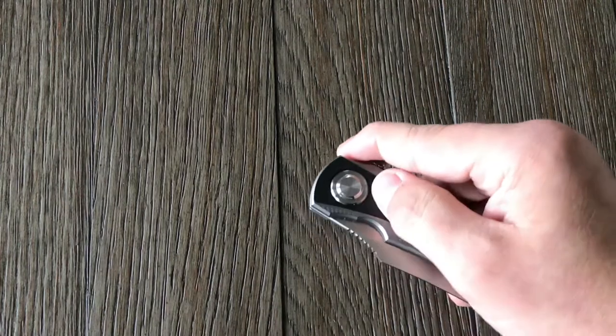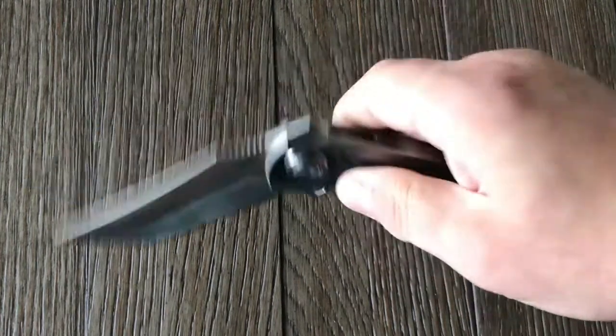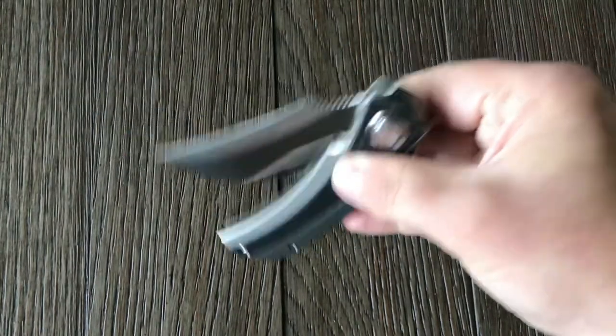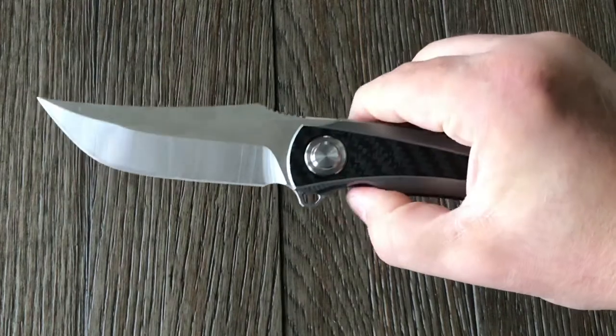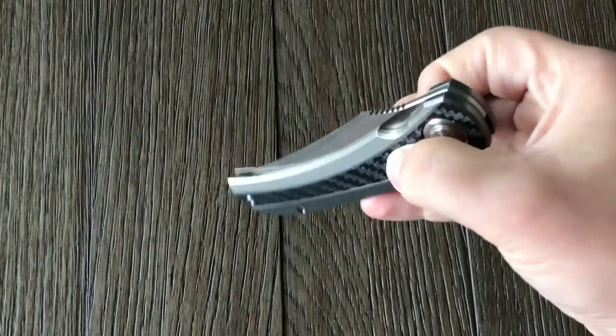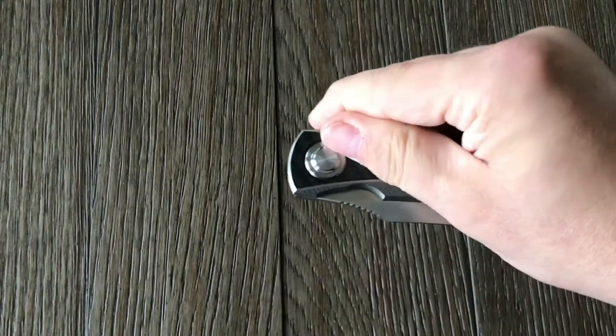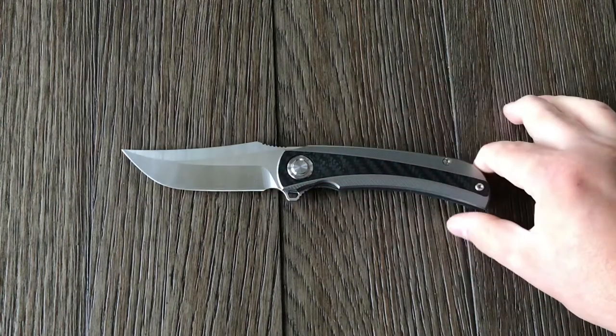Now this brings me to the action. The action is super smooth — really nice. It's running on ceramic ball bearings, so it's really smooth. I think I could get it to be drop-shut if I took it apart and cleaned it up a bit, because there was quite a bit of oil in this — it probably just needs to be cleaned up a little.